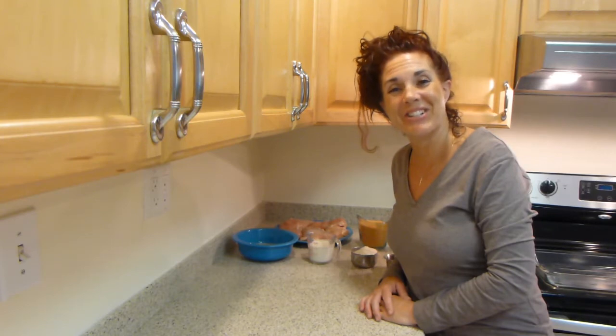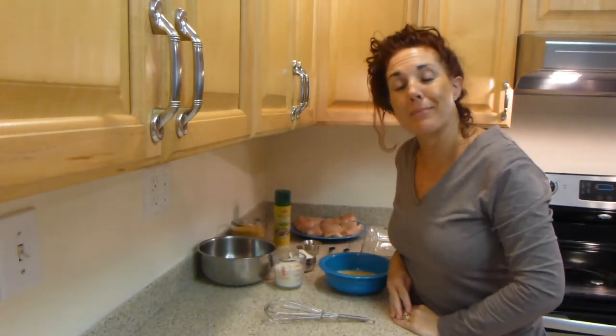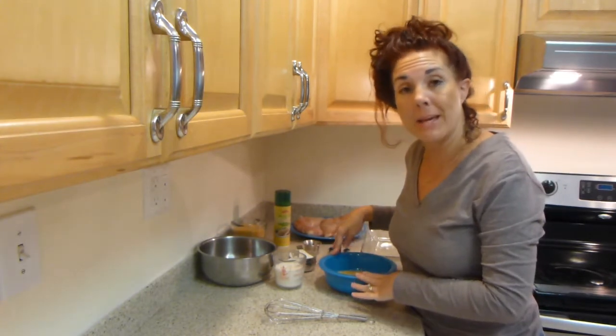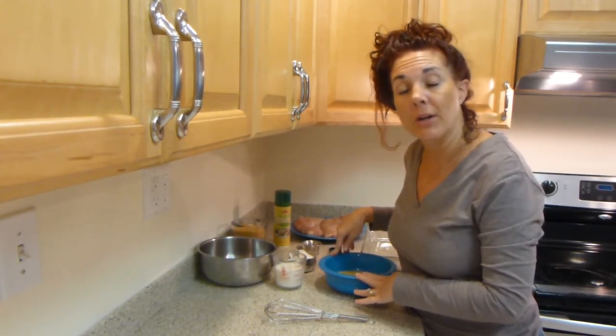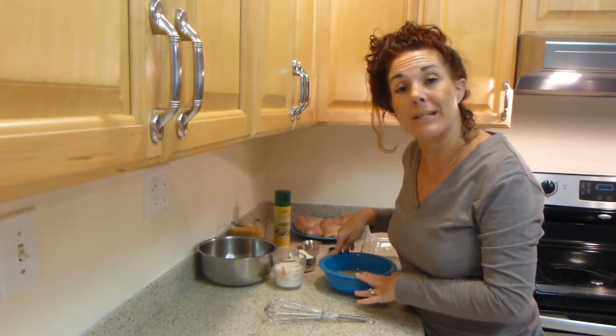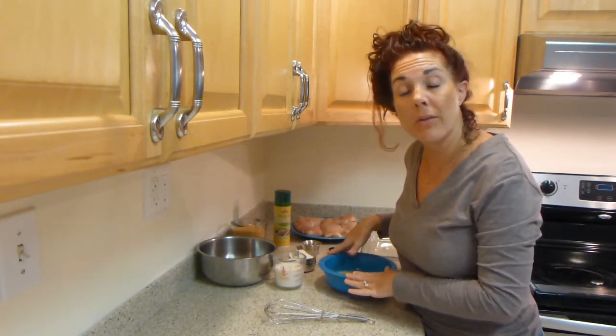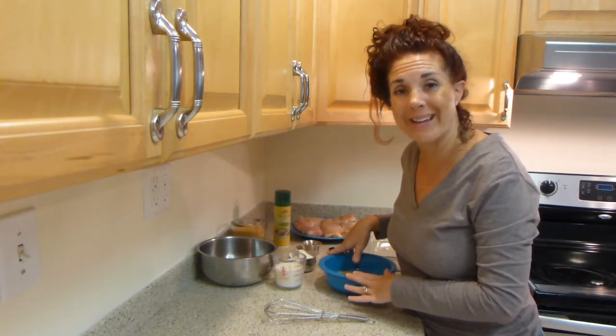So let's get cooking. The first step in making your chicken is we will be making a batter for the chicken. Then we will be dipping the chicken into the batter and coating it with the crushed corn flakes.